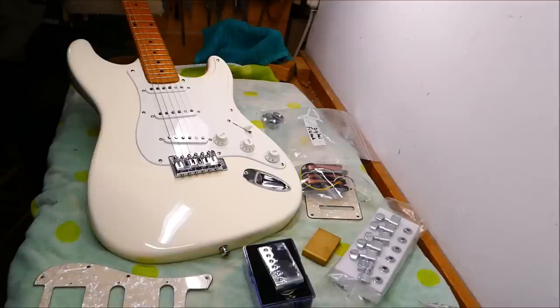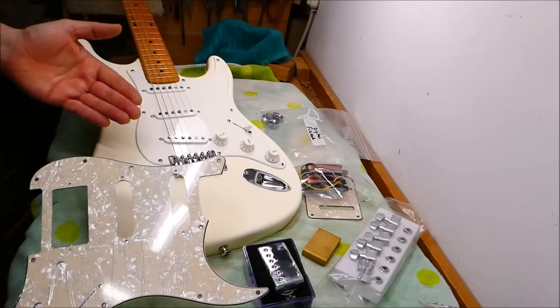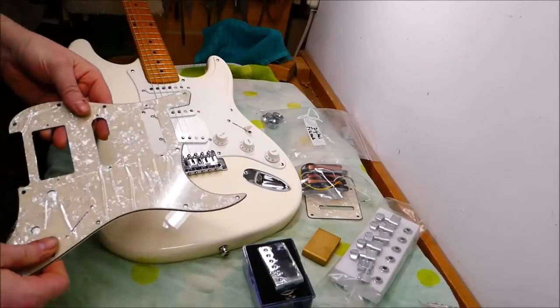Well, hey there, gang. Let's do a number of little jobs this week. It's time to assemble a strat from disparate parts of numerous manufacturers. What could go wrong? Oh, let's be optimistic.